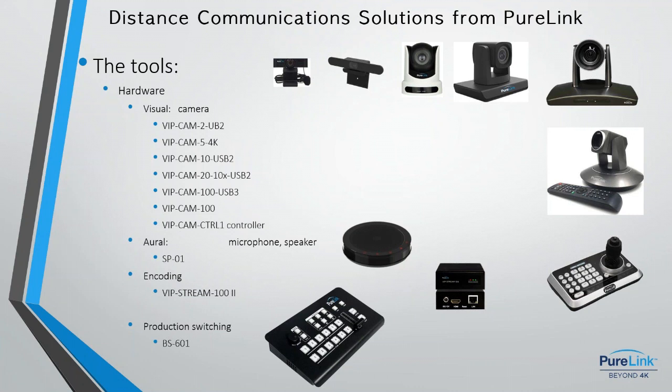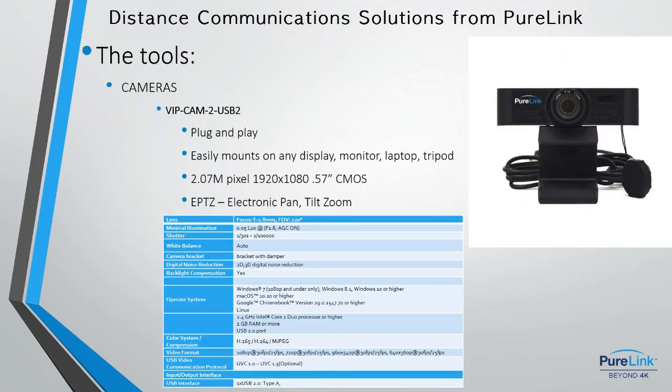Let's look at each one. The starting point is our monitor-mounted camera with a USB 2.0 interface. PureLink makes pro-grade products — we don't do consumer products. Everything is based on professional usage, and that's the foundation of our product designs. This is not camera quality you'd pick up at Staples or Best Buy. We always use higher-quality optics, higher-quality microphone pickups, automatic exposure, pan-tilt-zoom mechanisms — everything is a notch up.